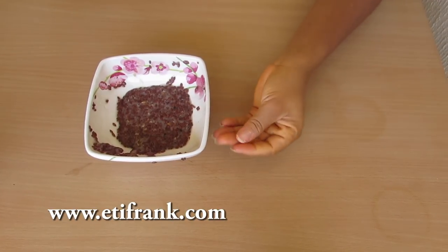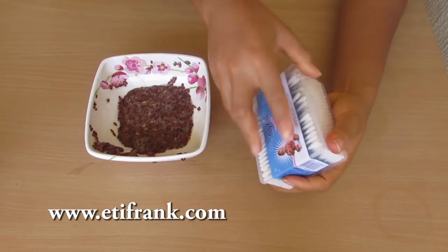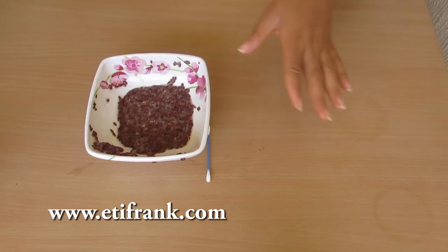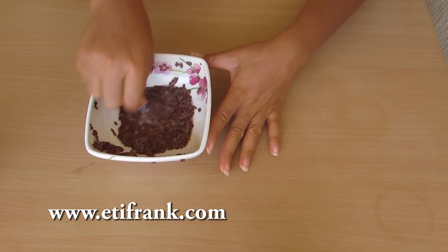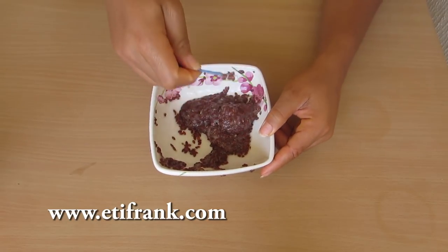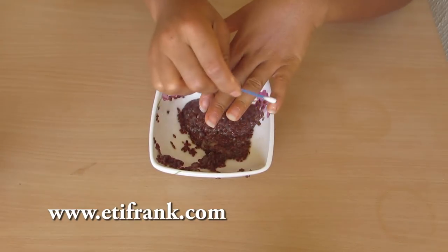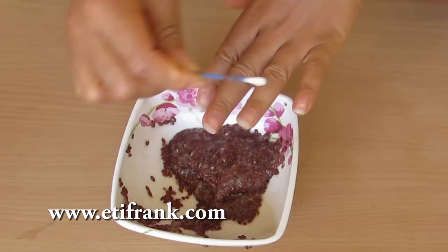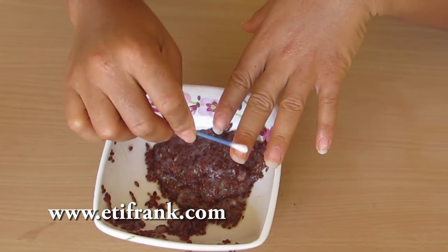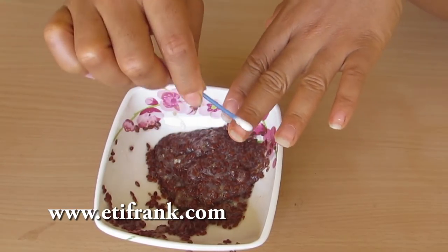Another thing I like to do is get a cotton ball, dip it into the flaxseed I prepared, and apply it on my nails. This way my hand is not going to get messy. I just make sure I get the juice from the flaxseed and then apply it.